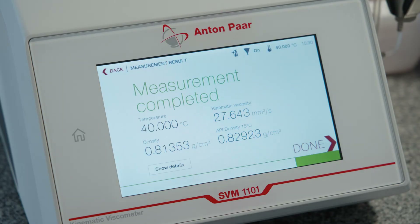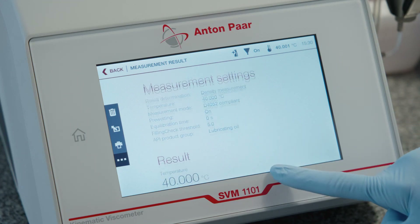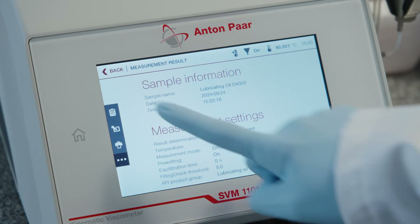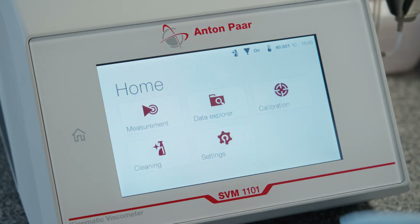Review the measured data and press Done.